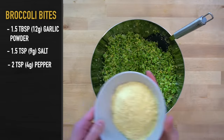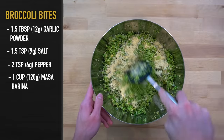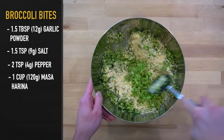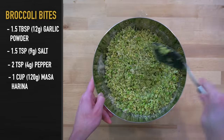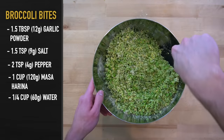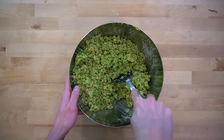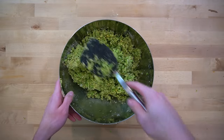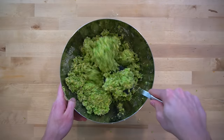Next, add in one cup or 120 grams of masa harina. This is nixtamalized corn flour. I use instant masa for this — the brand I like is called Maseca. Give the ingredients another quick mix to coat the vegetables with the masa, then add in one fourth of a cup or 60 grams of water and stir to form the dough. It may feel like you don't have enough water, but keep stirring before you add any more and chances are it will start clumping together. If you have to add more water, do it very sparingly as this will affect the finished product's ability to crisp up.